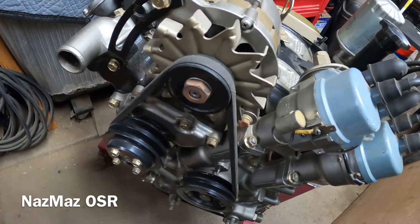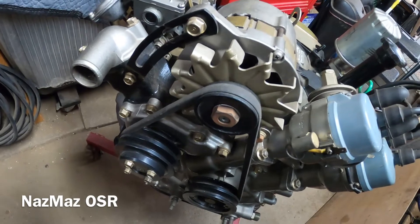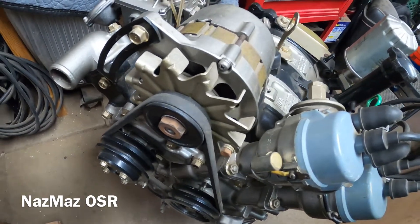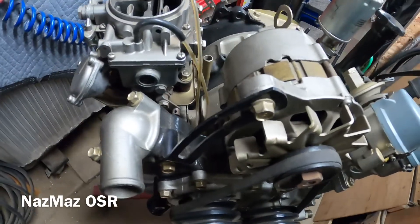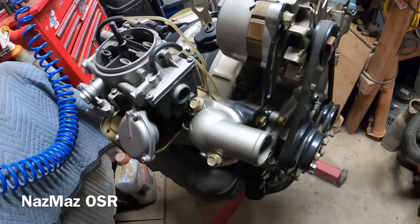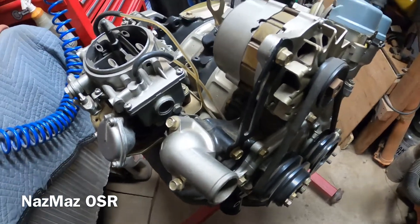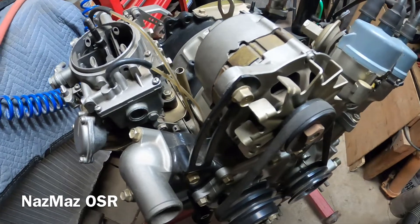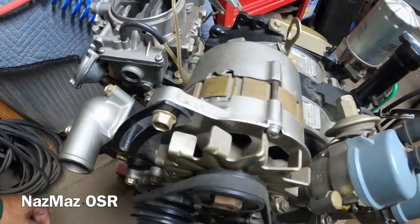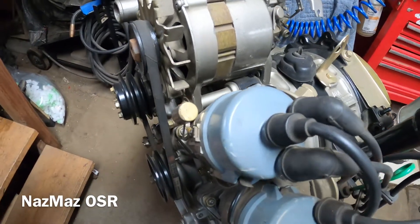I'm sure you guys have probably seen teardown videos out there and they're all pretty much the same — once you've torn one down you've pretty much done them all. But I guess this one is a little more special. I think I've seen four-rotor, three-rotor, and two-rotor teardowns, but I've never seen anyone tear down a 10A — at least not that I know of.